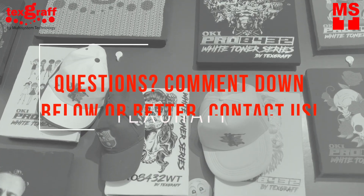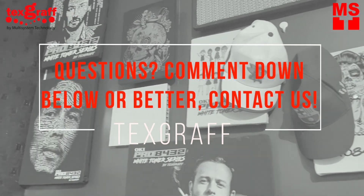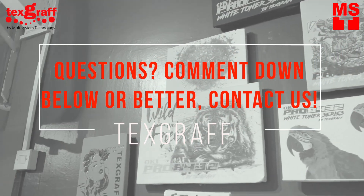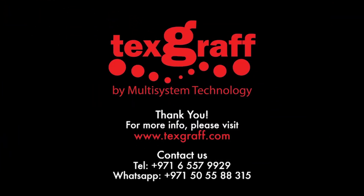Don't hesitate to comment or contact us if you have more questions about the technologies for garment decoration, or if you have questions you want answered in our future videos. To know more about garment decoration and textile printing solutions, visit our website at www.texgraph.com.